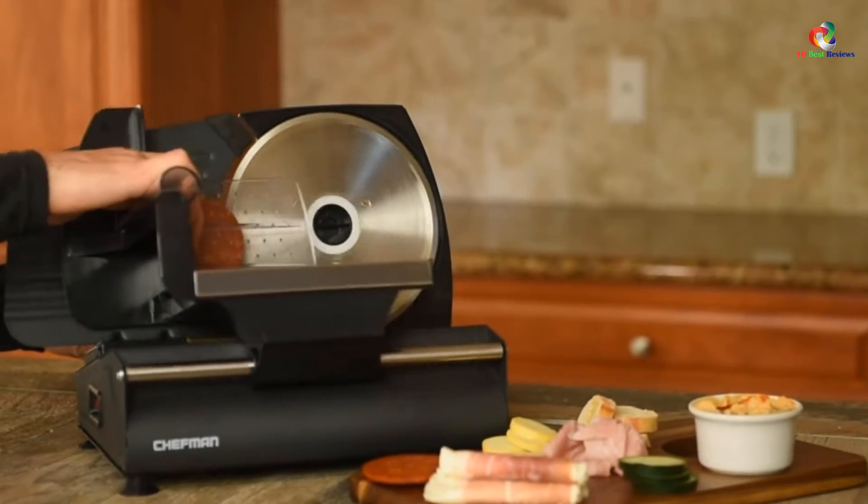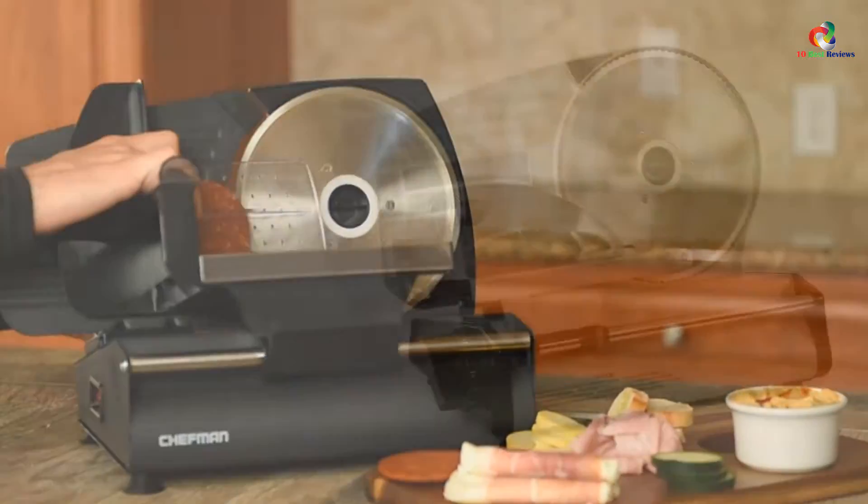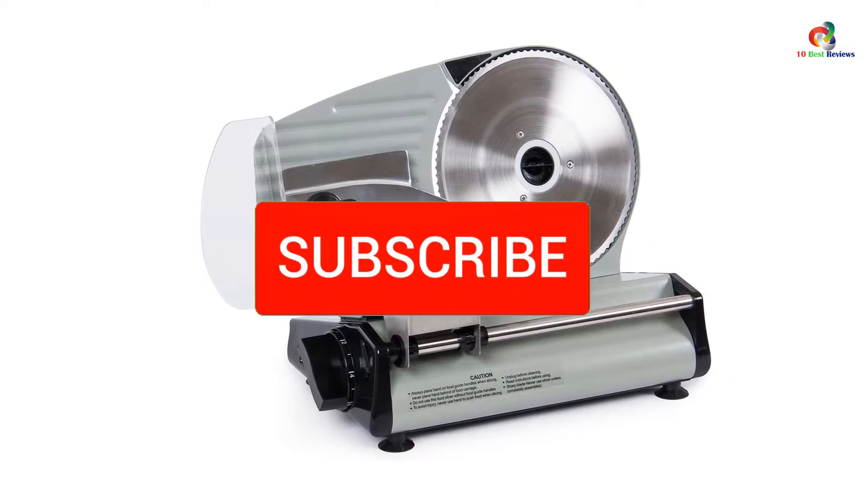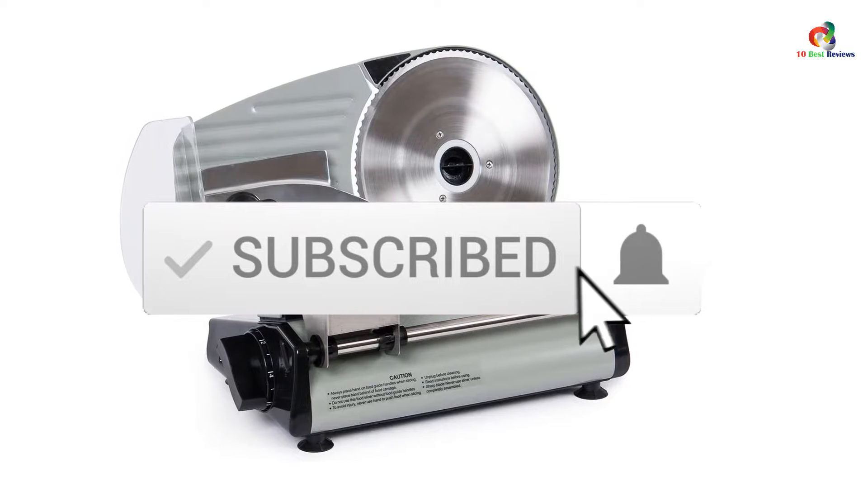For more information on the products, I've included links in the description box down below, which are updated for the best prices. Like the video, comment, and don't forget to subscribe.